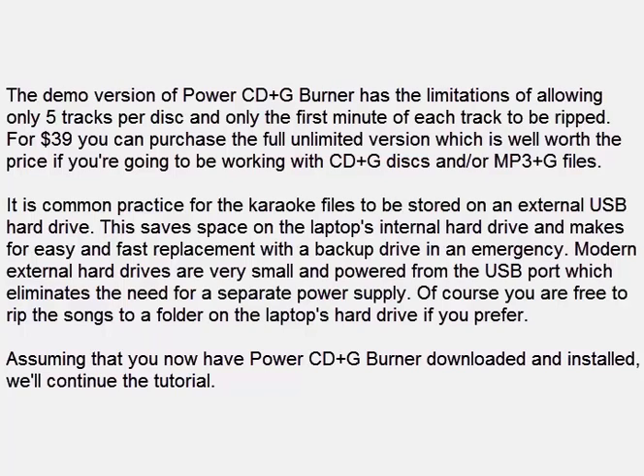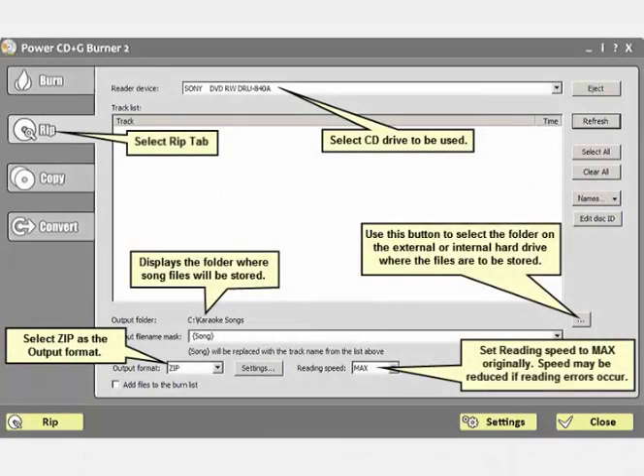Assuming that you now have Power CD Plus G Burner downloaded and installed, we'll continue the tutorial. When you start Power CD Plus G Burner, go directly to the rip tab. The basic settings are illustrated here. Your external USB hard drive should already be connected to the laptop. The button used for selecting the folder on the external hard drive would be used to select a folder on the laptop's hard drive if that is where you decide to store the MP3 Plus G files.